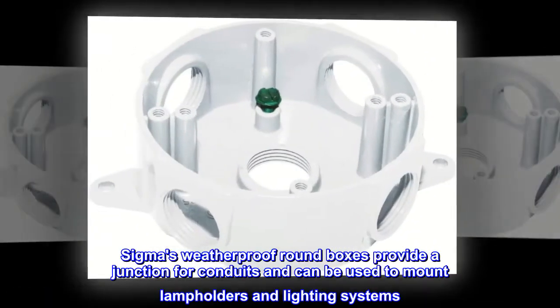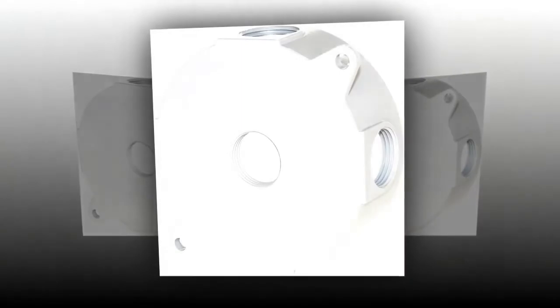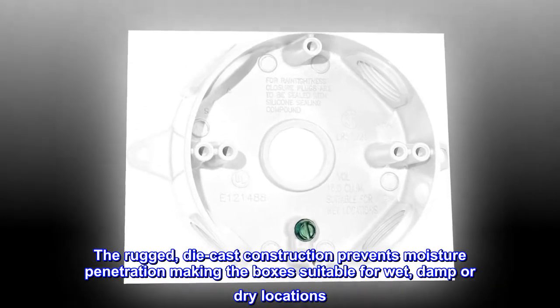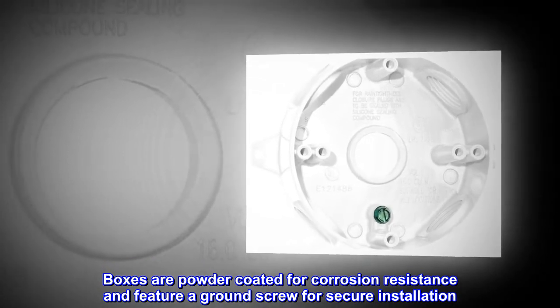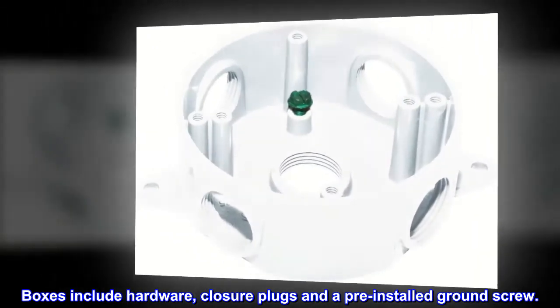Sigma's weatherproof round boxes provide a junction for conduits and can be used to mount lamp holders and lighting systems. The rugged die cast construction prevents moisture penetration, making the boxes suitable for wet, damp, or dry locations. Boxes are powder coated for corrosion resistance and feature a ground screw for secure installation. Boxes include hardware, closure plugs, and a pre-installed ground screw.